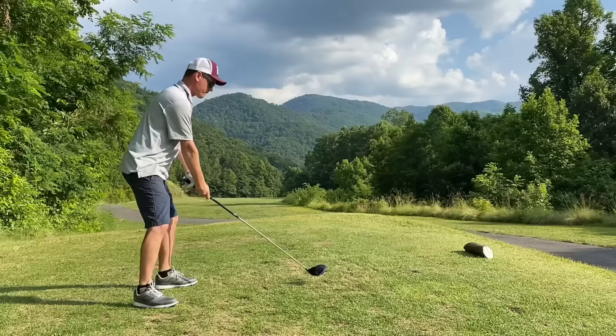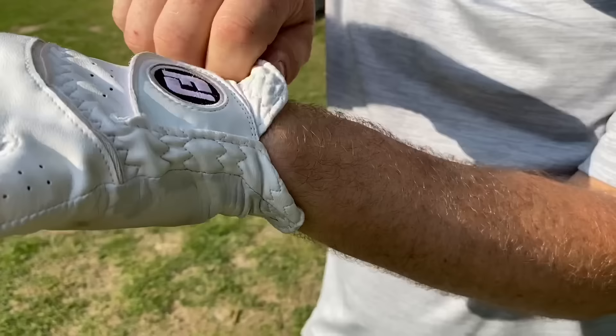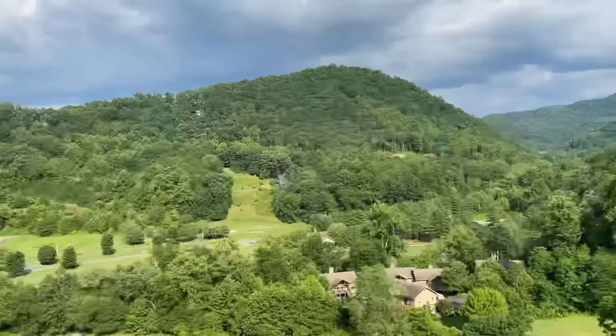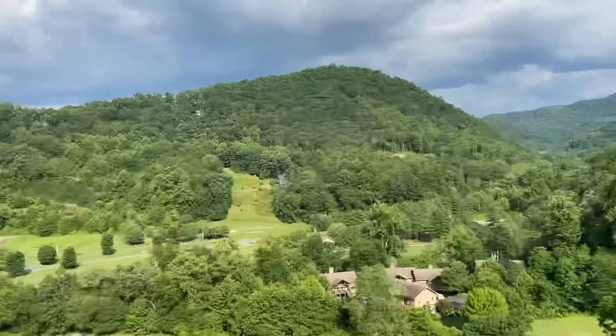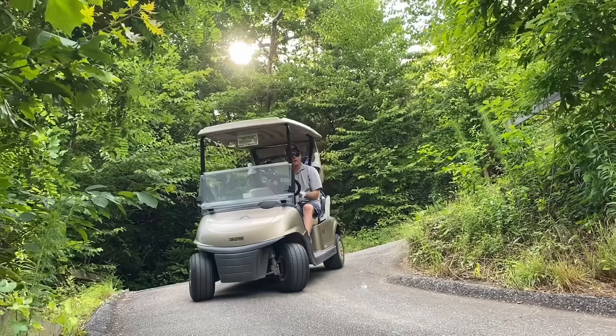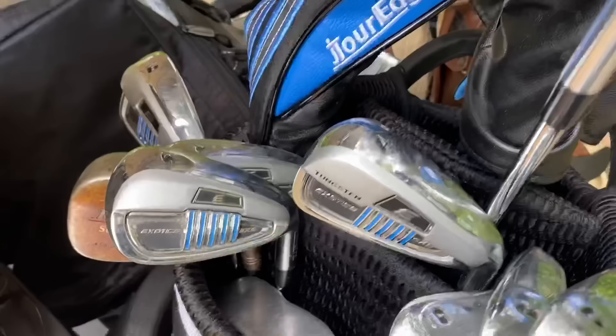I've been waiting forever for my hand to get good enough to go golfing. I used to golf a lot, but I work so much I don't have time. Anyway, I went, and I had a pretty good time — I didn't shoot too good, probably shot seven or eight on every hole. But I really had an awesome time and I'm going to go do it again here as soon as I can, probably before my surgery.